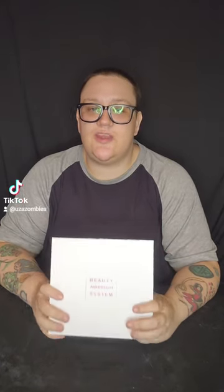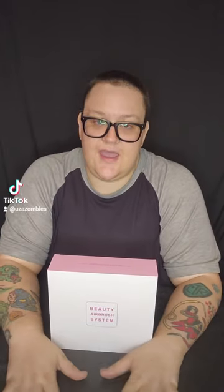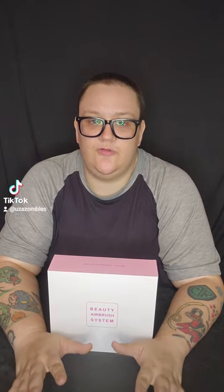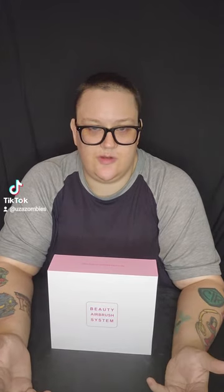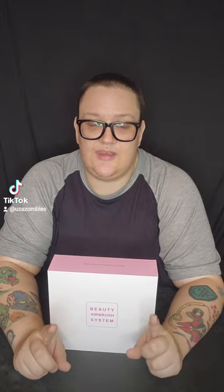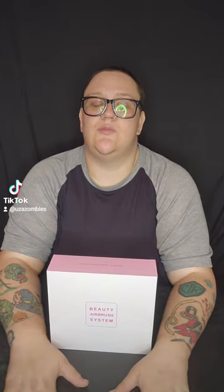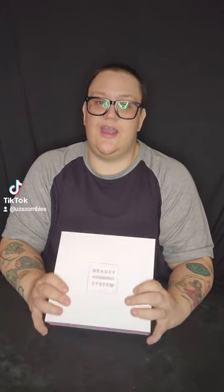Sometimes when I do makeup for movies or different festivals, they do not have power outlets. There was one time I did a movie out in the middle of the desert with no power outlets — so you can't really do airbrush, right? Wrong. Some events like library cons or conventions either charge extra for power or don't have power near you.